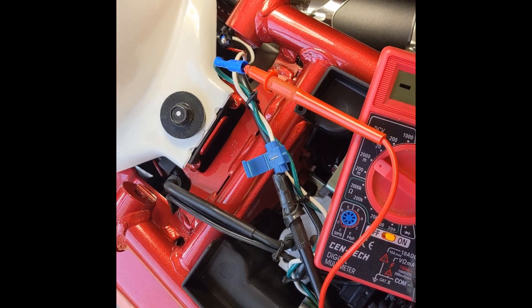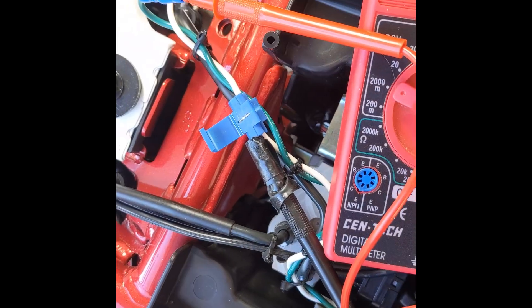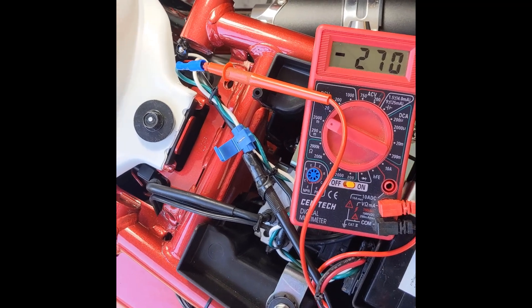The positive terminal from the voltmeter is hooked into the green wire, and the negative is hooked into the white wire. I wasn't able to get a reading with the negative side of the voltmeter hooked to ground.